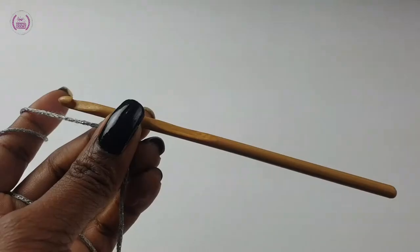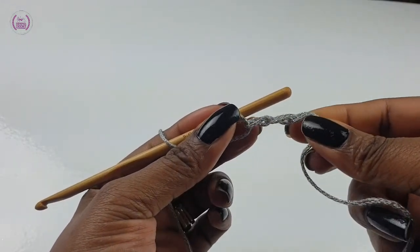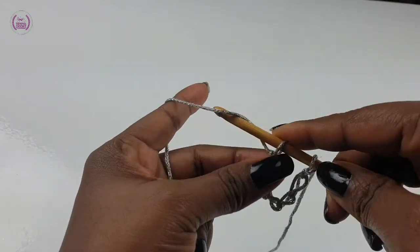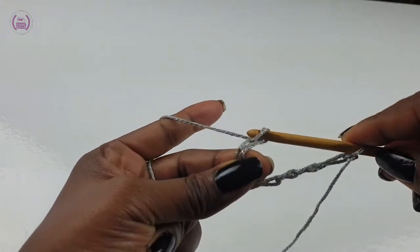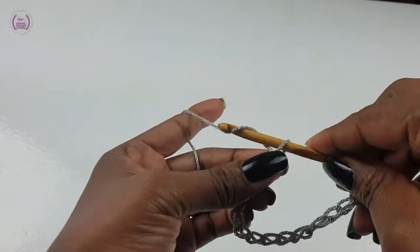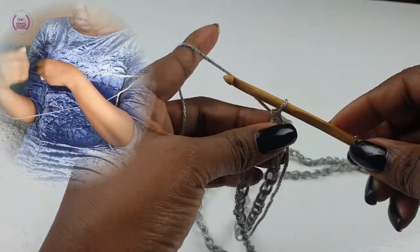Chain a multiple of three — chain as long as you're able to wrap it around the widest part of your shoulder. You can chain and carry on, or you can use the chaining method to keep your chain straight. Carry on chaining until you have the required length that it's comfortable to wrap around the widest part of your chest. Make sure you can move your arms comfortably.